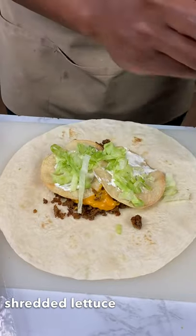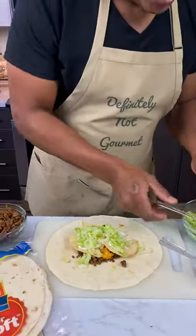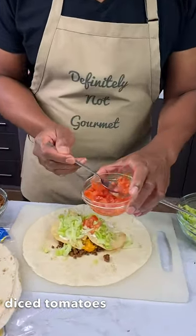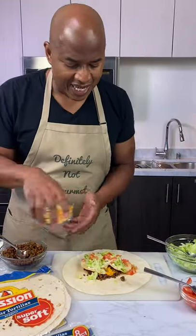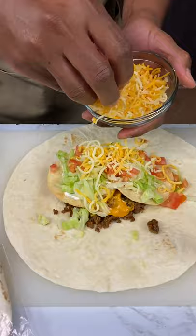Little bit of lettuce. Taco Bell, your boy got you. Your Crunchwrap Supreme isn't as good as my Crunchwrap Supreme. I'm more supreme than your supreme — I'm Supreme-er. Is that a word? Now homeboy, you got to get your little cheese in on this, okay?